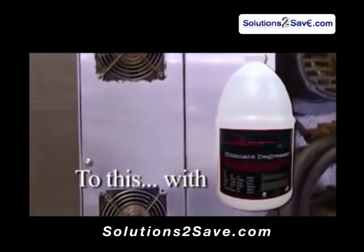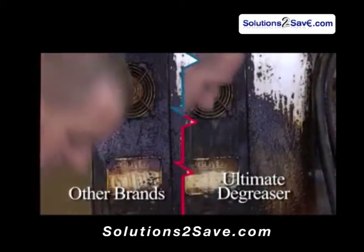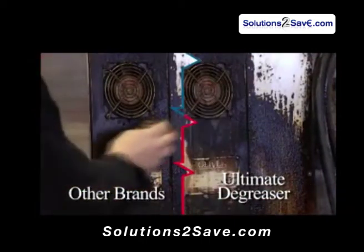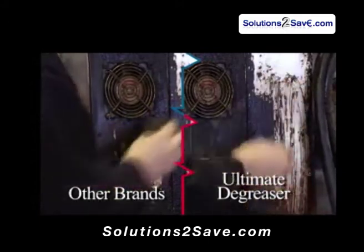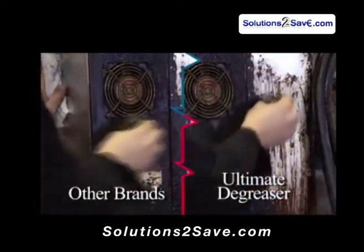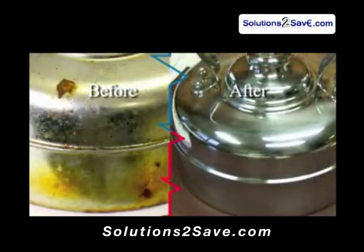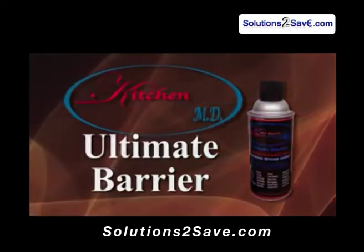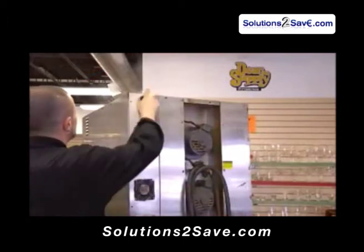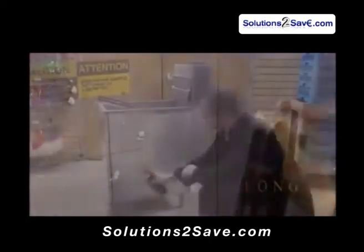Ultimate Degreaser is a powerful, low-odor, multi-purpose cleaner and degreaser designed to quickly cut through grease and grime. Ultimate Degreaser will easily clean what your other cleansers left behind. Ultimate Barrier's uniquely formulated multi-surface coating is designed to protect and prolong the life of your non-food contact surfaces and appliances.